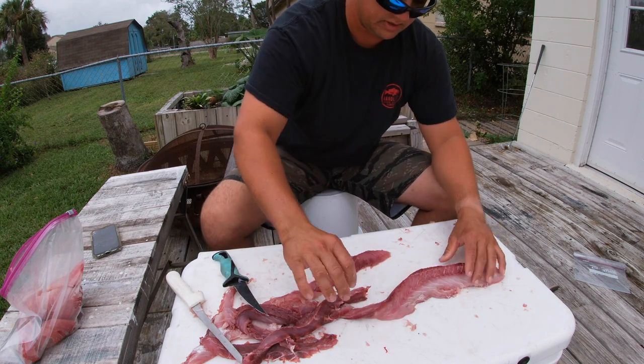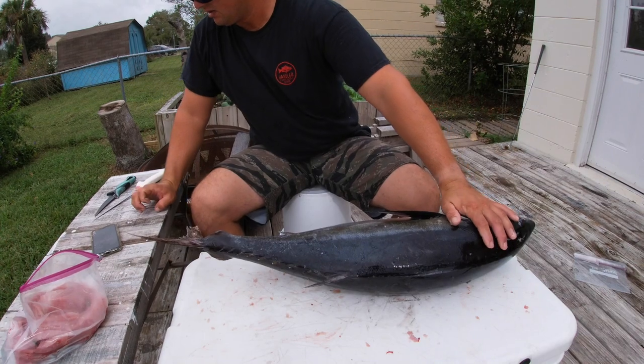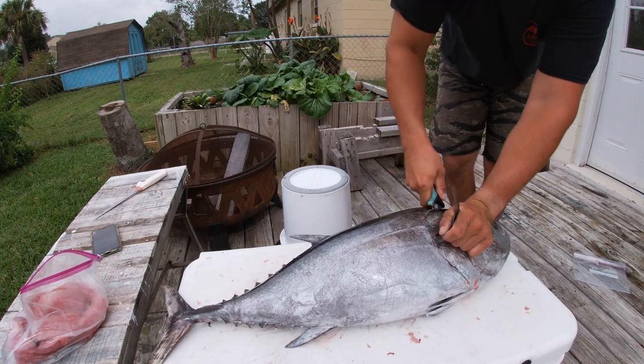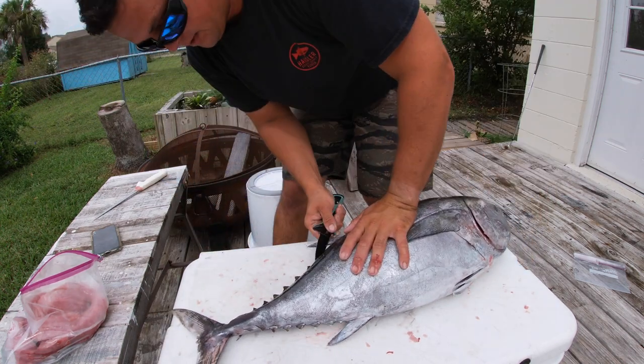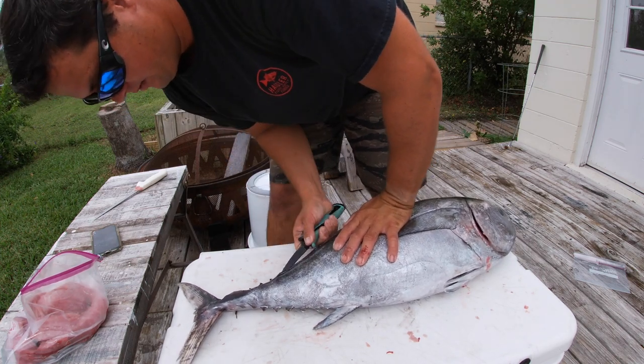Bloodline and ribcage are out. And now for this chonky blackfin — oh yeah. Standing it up to do this one. It's a beeper. I don't know, maybe I'll make tuna salad with this — I've never made tuna salad before. We're going to do this adventure together. What's in it? Mayonnaise? It's looking pretty delightful right there.